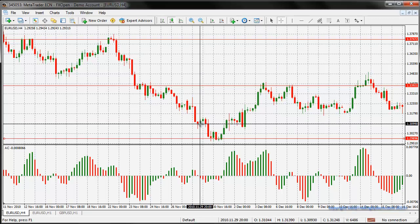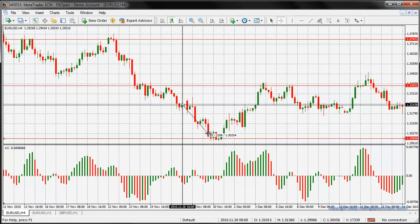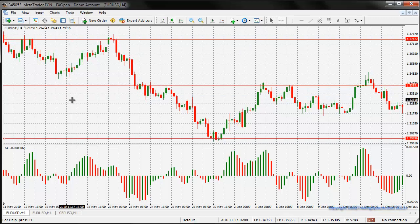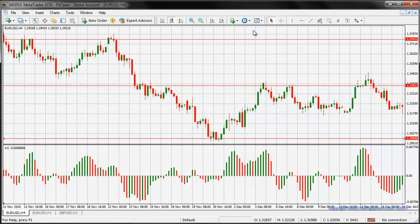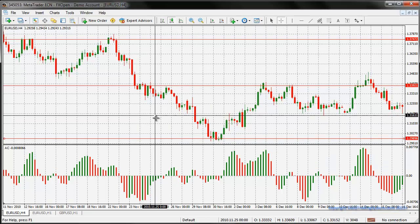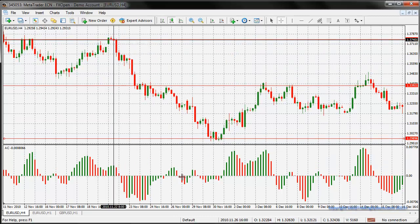Let's take a look at where we would have got in. We would have got in there and hit our TP in 44 hours for 254 pips. From here to there we would have made 216 pips in about 52 hours. Then there was a gap from where we closed out all the way to the next signal - 25 times 4, so that's 100 hours, meaning about 4 and a half days we had to wait for another signal.